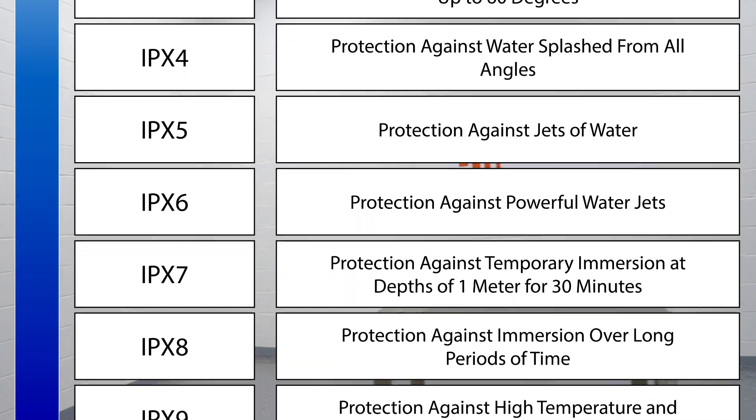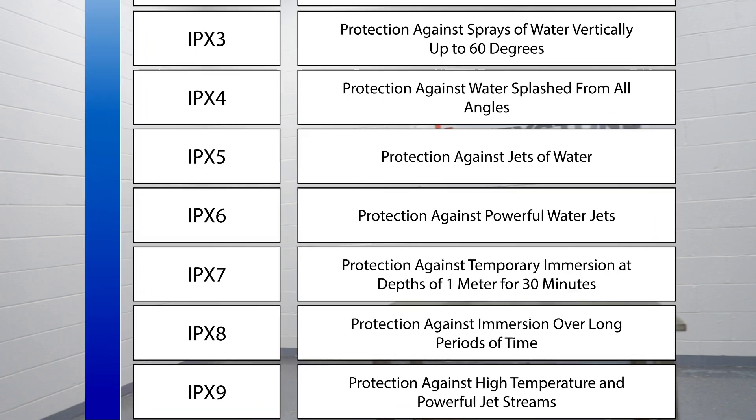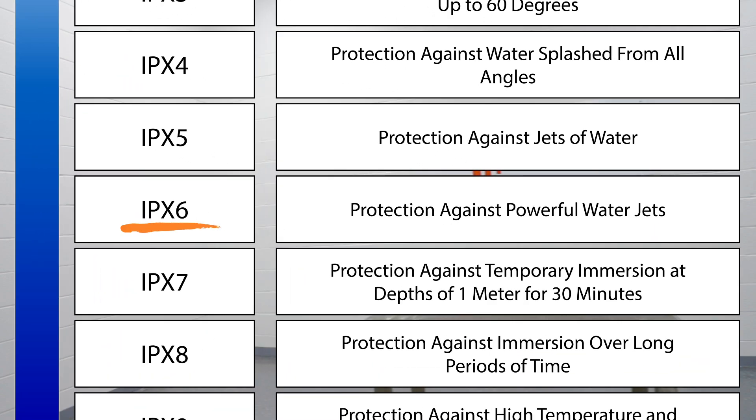The tests generally increase in difficulty the higher the number. However, IPX6 has a relatively high severity rating in the IP Code chart.